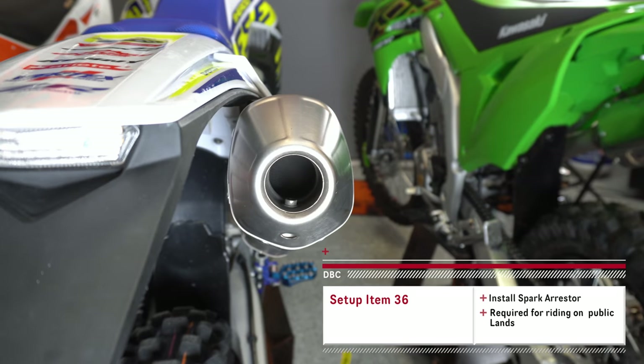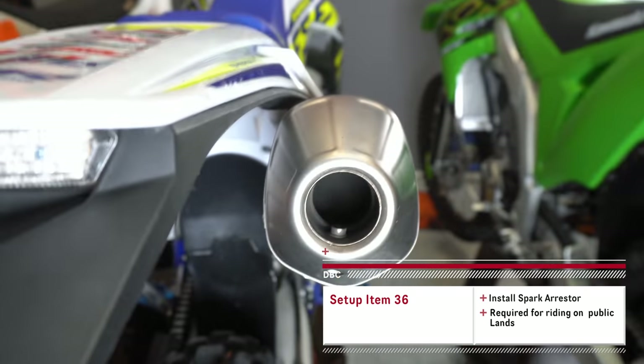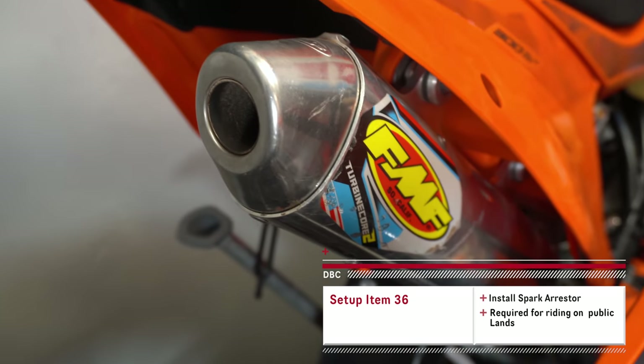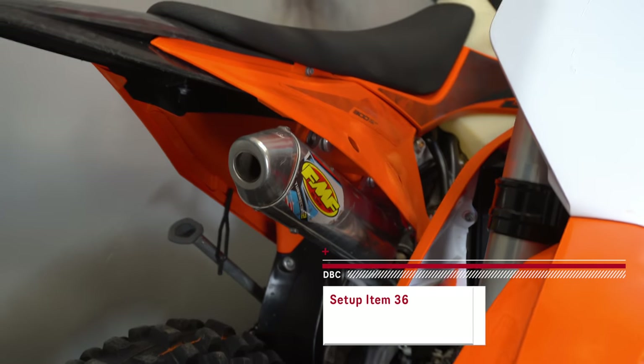While it's rare that I get a bike with a spark arrestor, this Akrapovic exhaust actually came with two different screens and I've got one in there. But on a lot of bikes I'll have to go get an aftermarket one, like an FMF Turbine Core 2 spark arrestor, to make them legal to ride on public land.